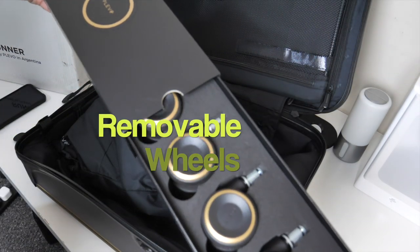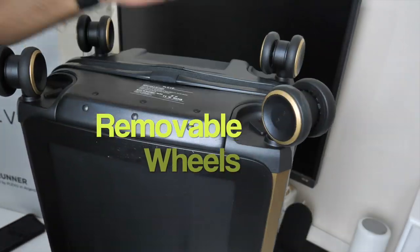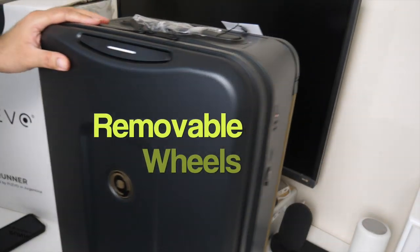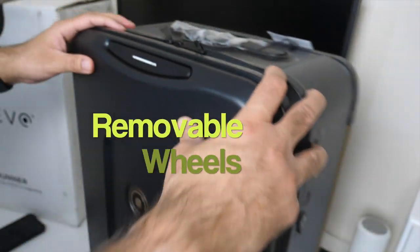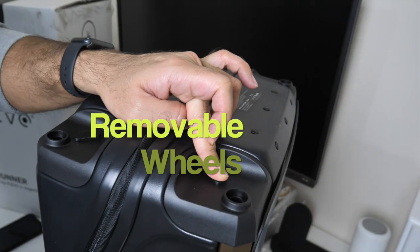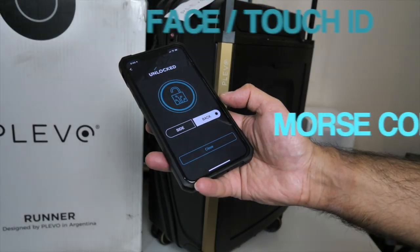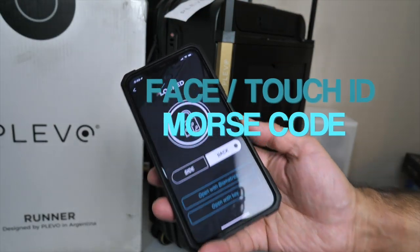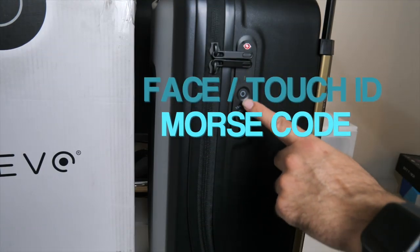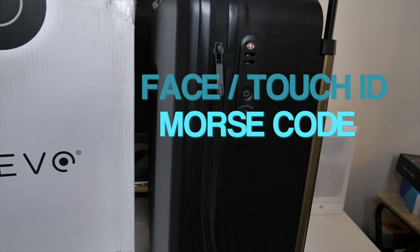There's an easy-access compartment for electronics, ideally for a 13-inch laptop, giving you instant convenient access when going through airport security without having to open your entire bag. Another great feature is the removable wheels — when something breaks on luggage it's usually the wheels, so having removable wheels is a big advantage, especially for checking the bag in or storing it in your car boot. The smart features include Face ID, Touch ID and Morse code — Face ID and Touch ID work via your smartphone, and Morse code is set up as a four-digit code through the app.